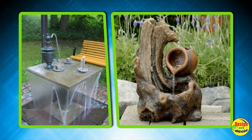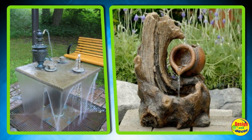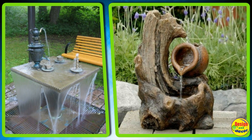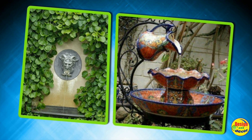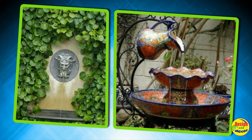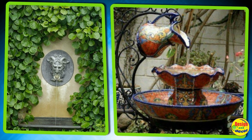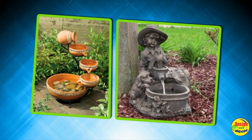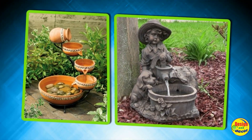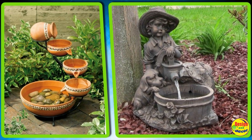A decorative garden fountain or waterfall is an unusual and very modern landscape decoration on the site. Even in the absence of special skills, it is quite possible to make such a design with your own hands without a high investment of time and money. As a rule, homemade fountains become a real decoration of the dacha and harmoniously complement almost any garden decor.